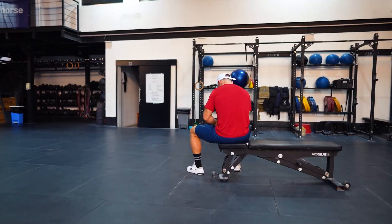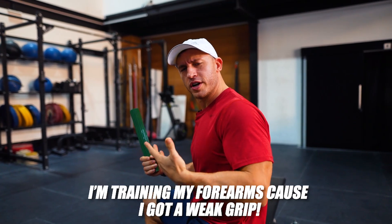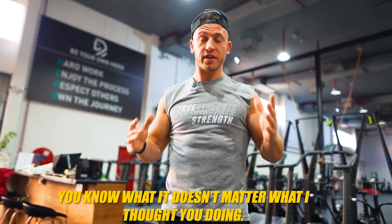What are you doing? Oh hey Tanner, I'm training my forearms because I got a weak grip. It looked like you were jerking — you know what, it doesn't matter what I thought you were doing.